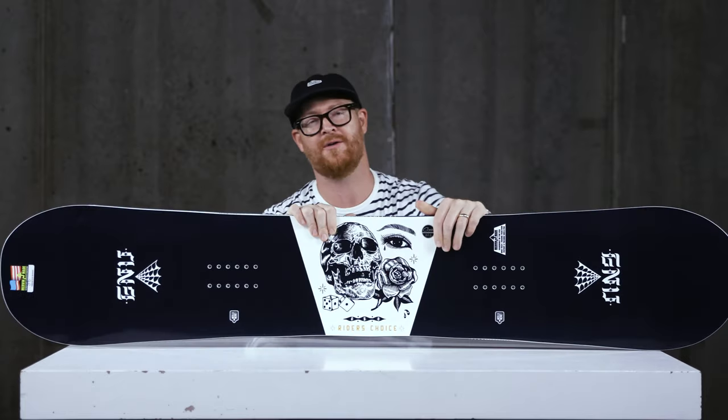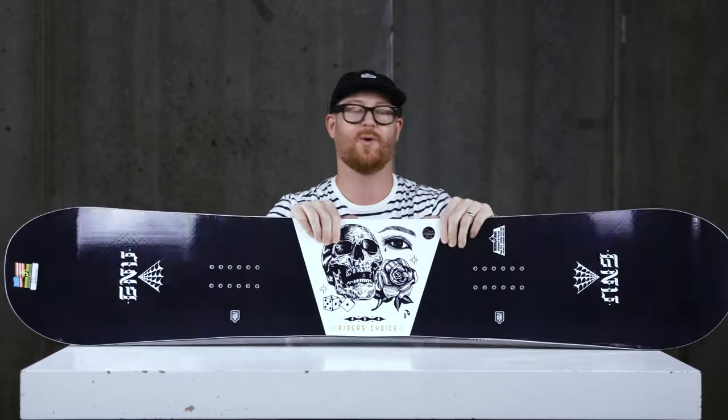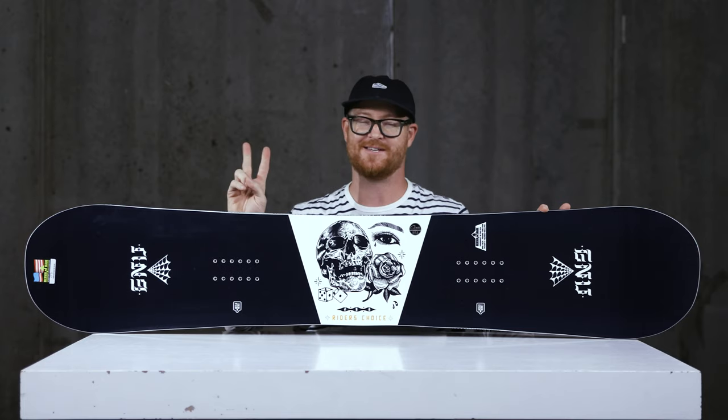This is a dope board. You can take it anywhere from deep snow to corduroy and, of course, into the park. This is the GNU Riders' Choice for 2020, an awesome deck that you can see at thehouse.com — I've selected the link below in the description. Leave a comment or a question, let me know what you think of the board, and hopefully I'll see you guys on snow. Peace.